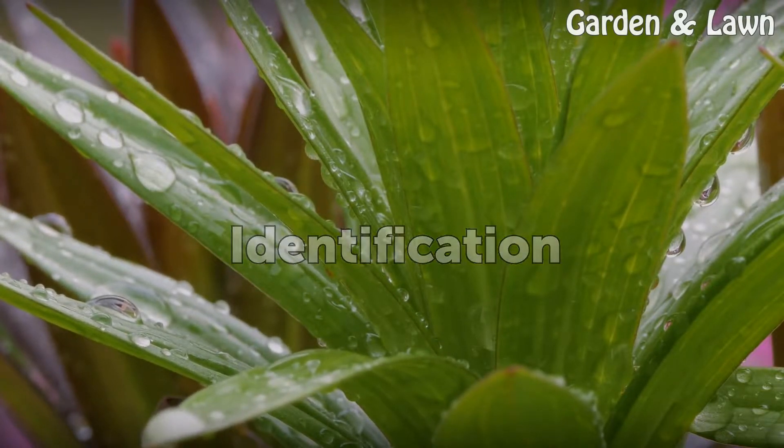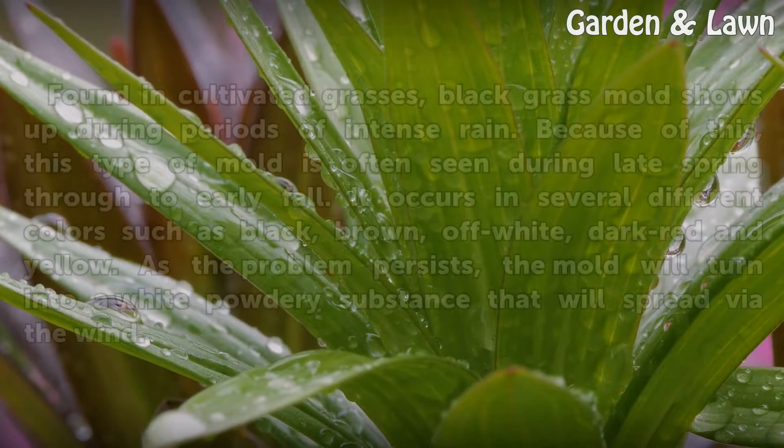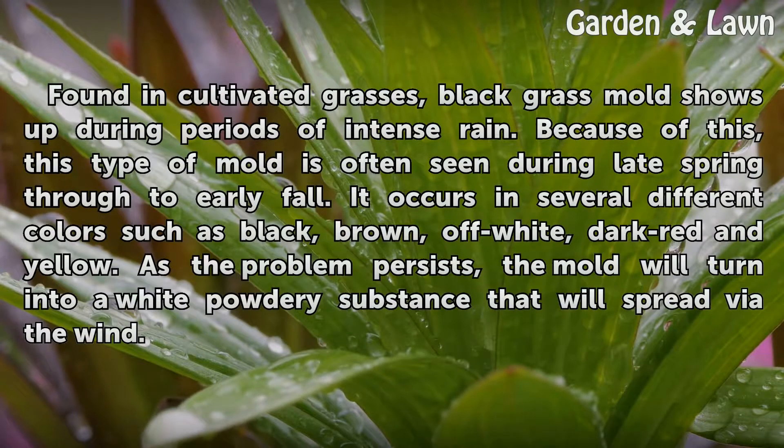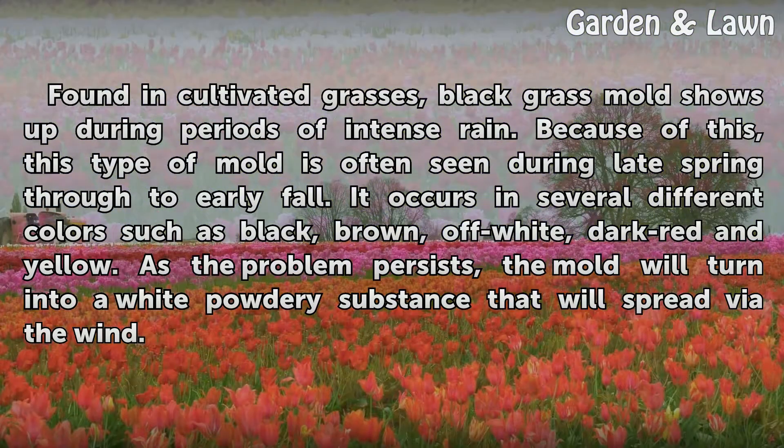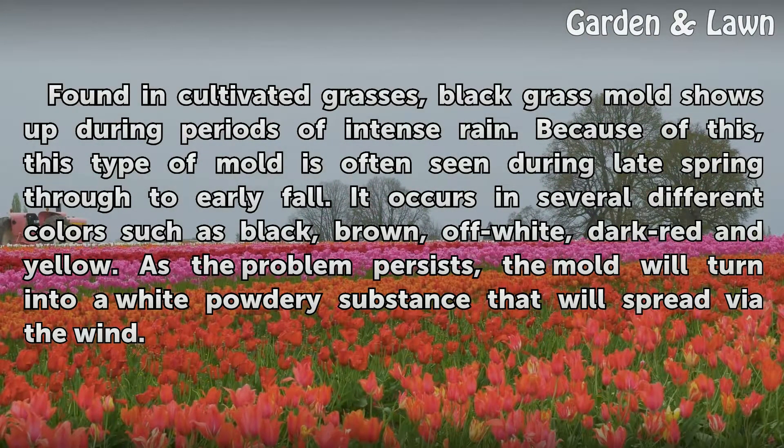Found in cultivated grasses, black grass mold shows up during periods of intense rain. Because of this, this type of mold is often seen during late spring through to early fall. It occurs in several different colors such as black, brown, off-white, dark red, and yellow.